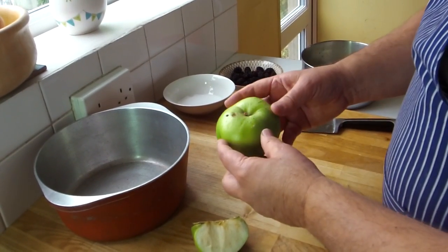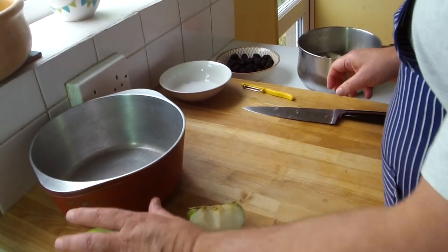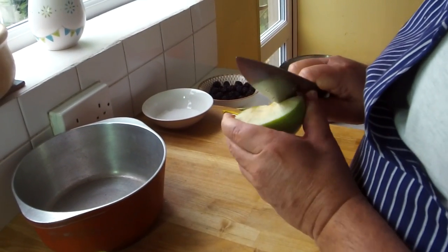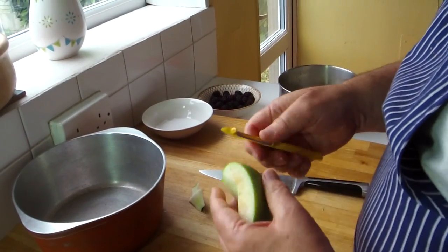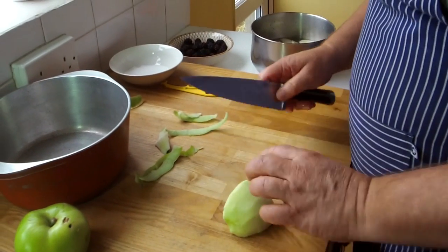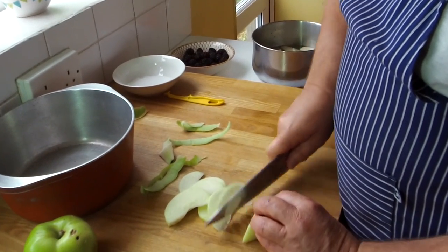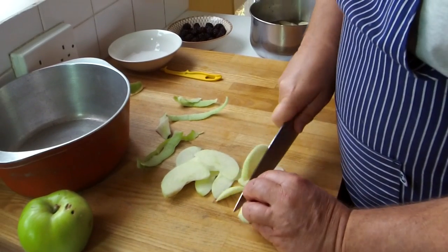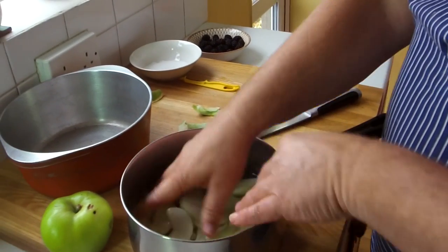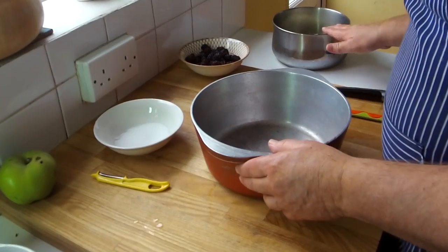The pastry's in the fridge, resting in there for about half an hour. Now we come to the fruit. Get a nice cooking apple, about this big, and quarter it — just quarter it with a knife. Cut into there like that, get the core out, then get a nice peeler and start peeling. Cut them into small pieces — make the pieces roughly the same size so they cook evenly. That's a good tip: always make them the same size, they cook nice and evenly.